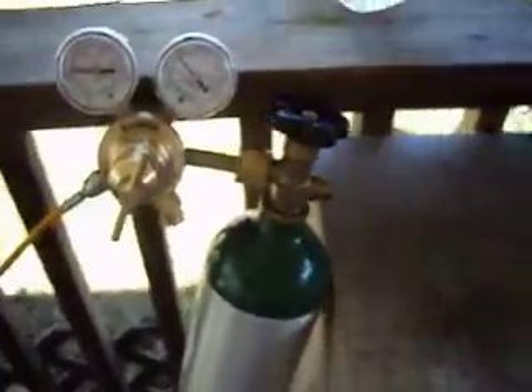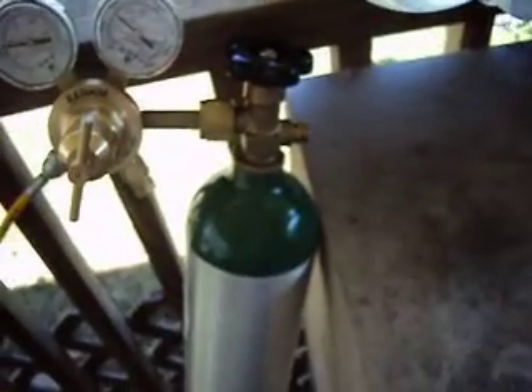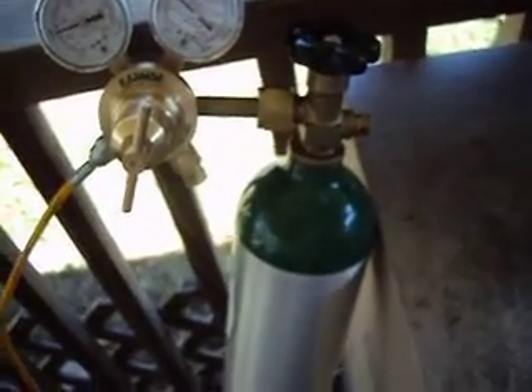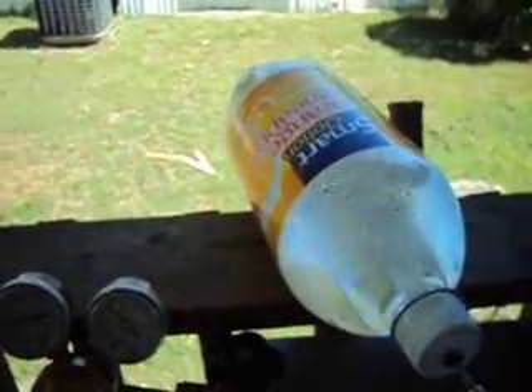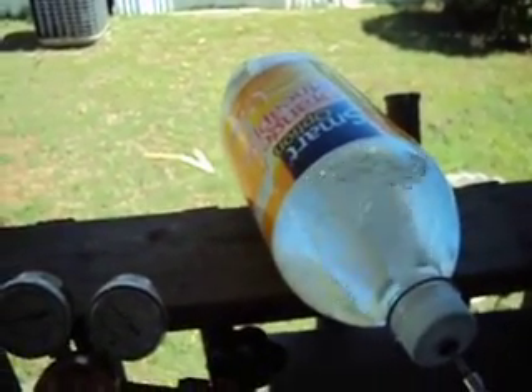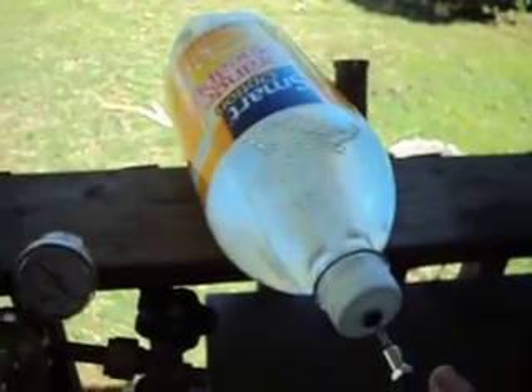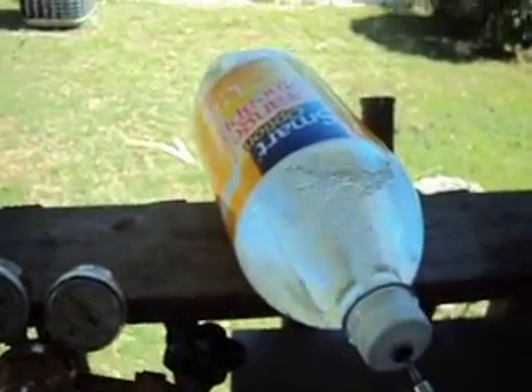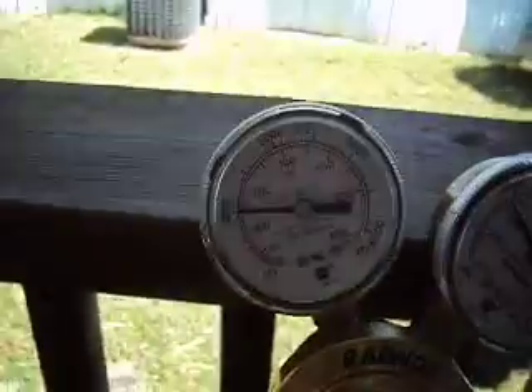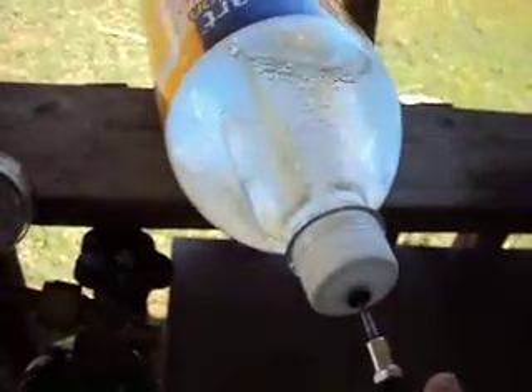Why don't we turn it like this so we can see bubbles going in. Make sure it doesn't explode. Bubbles are still going in. No noticeable expansion of the bottle. I'm not too terribly worried about it. Pressure here — bubbles are still going in there.